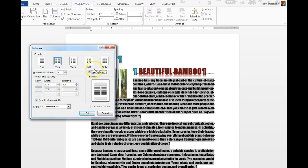You can check off that there's going to be a line between the columns, and you can change the spacing in between the columns. We're going to change the spacing between to 0.59 inches.